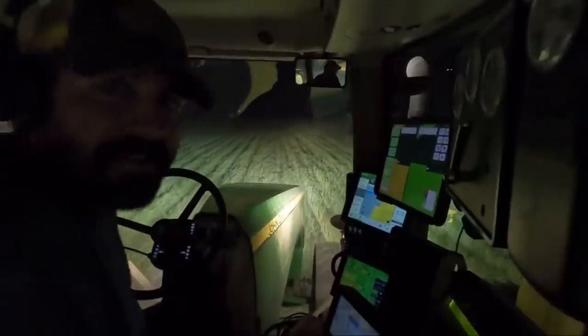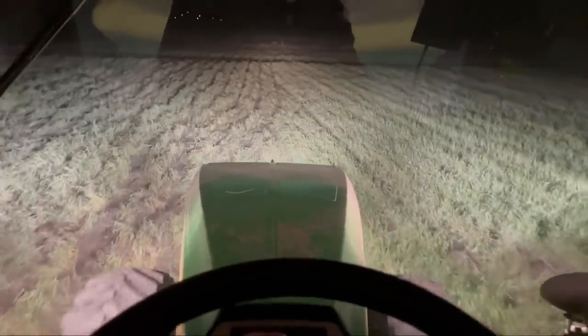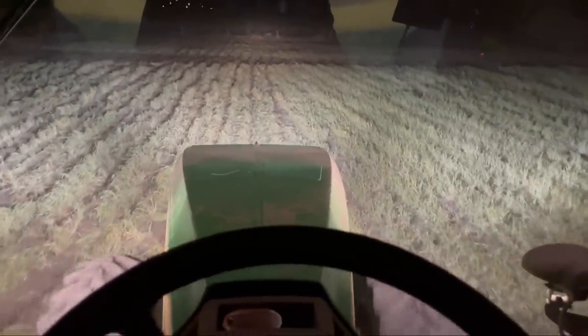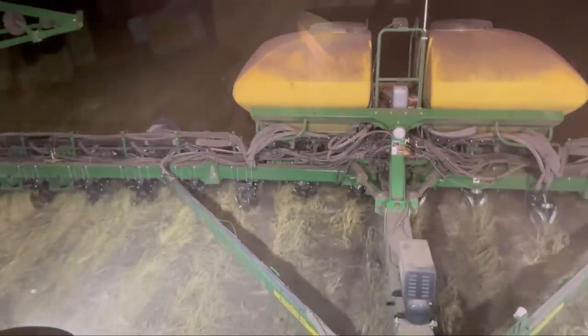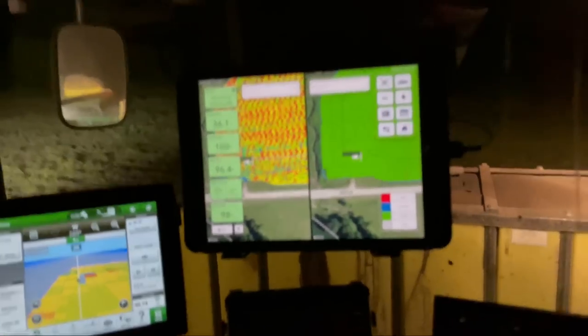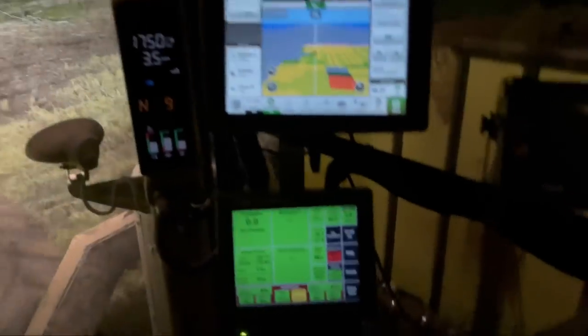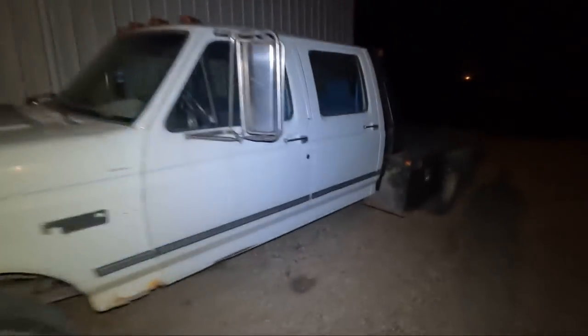My goodness, you're still riding along with me? That is some dedication. It has just turned midnight and I'm wiping out the last pass on the last cornfield right as we speak. That's it right there - the last corn going in. The final countdown. There we are. All done. Time to hop in the F-350 and get in bed.